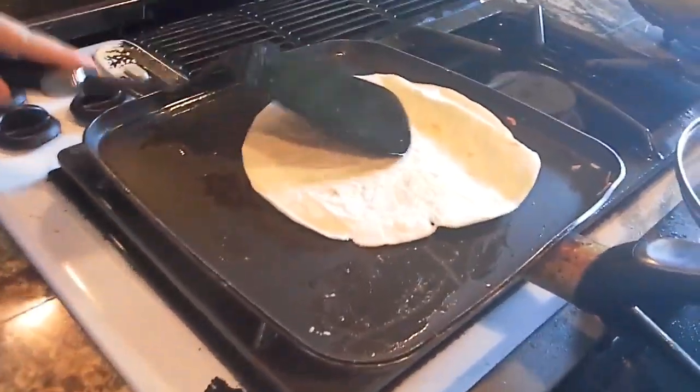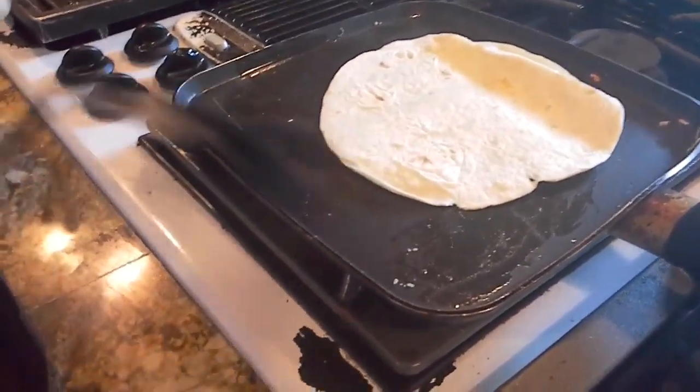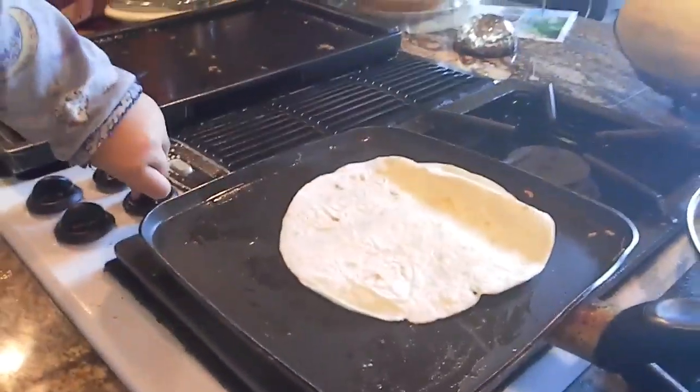So you have to put this quesadilla thing on the pan and put some oil on — see, that's oil. And then you have to turn it on. I'm not sure which one. Dad, be quiet.